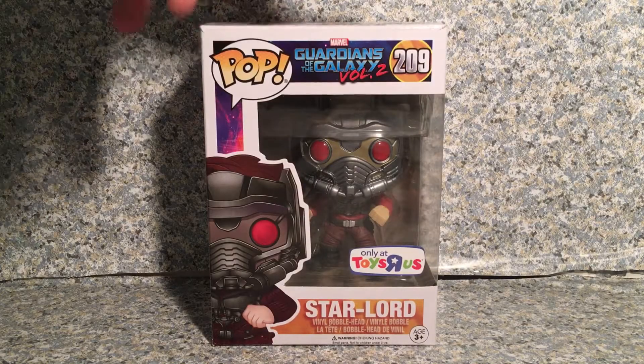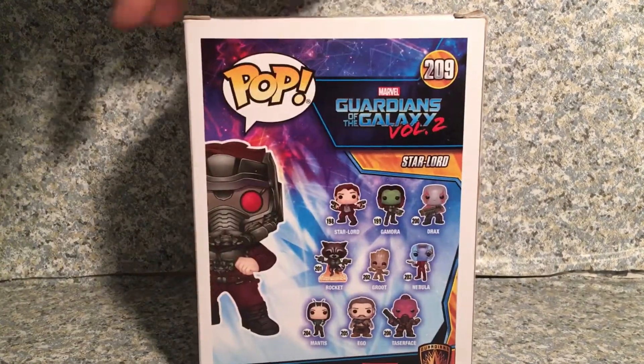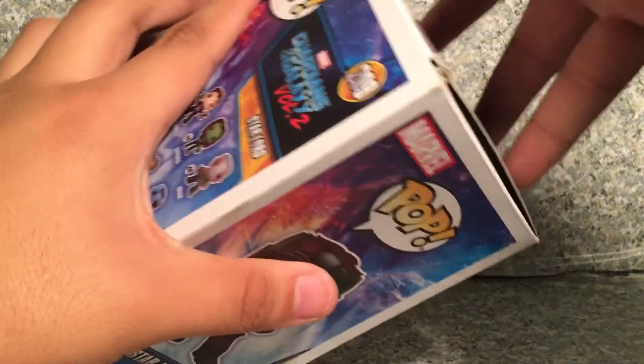Look at the packaging — you can see just the Pop! Guardians of the Galaxy line on the back, same thing here. Now let's release Star-Lord.